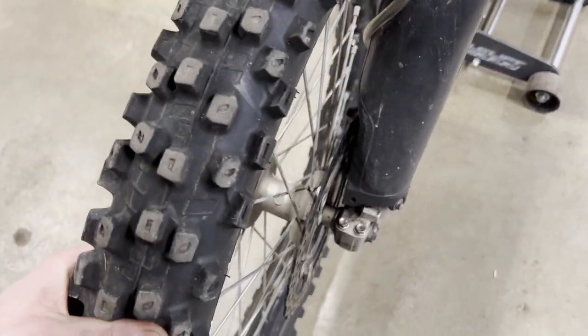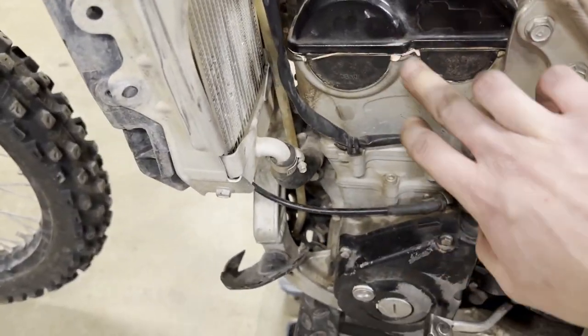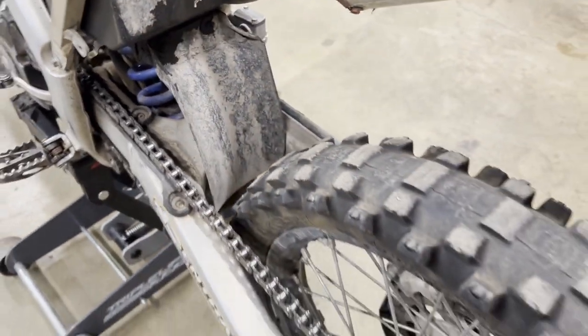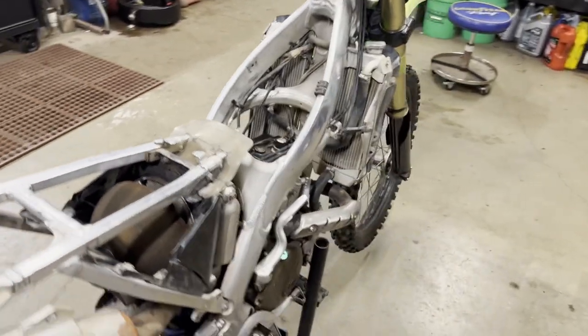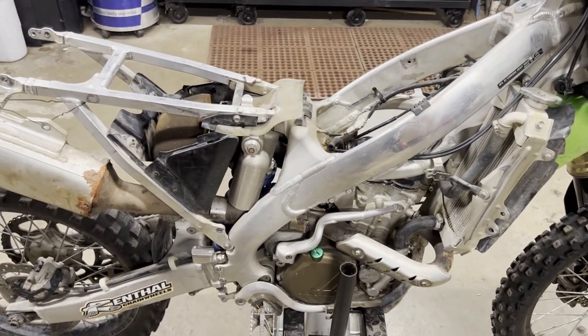Front fenders obviously look like the bike's been sitting outside. Front tire's in decent shape, wheel bearings don't feel too bad. As far as the engine goes, there's some gasket maker here - I don't know if anyone ever pulled it apart and diagnosed it. The chain is quite loose. Rear suspension looks okay, no leaks. Rear wheel bearings look good. The exhaust is in factory mounting position - it's actually an FMF. Let's start digging in and see if we can get it running or if we need to rebuild that bottom end.